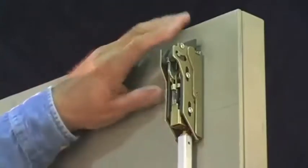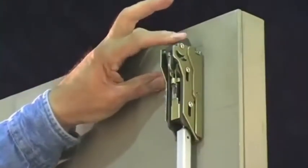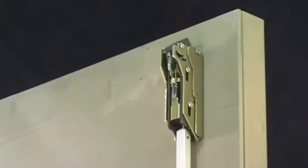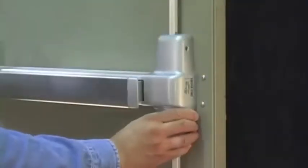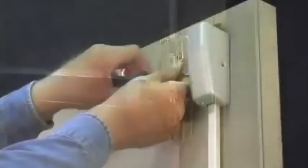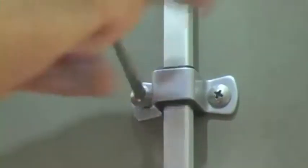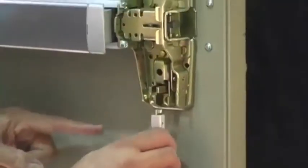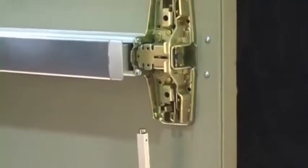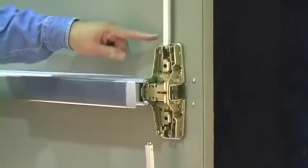It's important to check the operation of the top latch first, because it controls the operation of both the top and bottom latches. Begin with the door propped open. Remove the center case cover, the latch case covers, and the rod guides. Then disconnect the bottom rod by detaching it from the center case assembly. You must disengage the bottom rod to properly adjust the top rod.